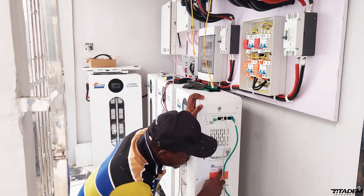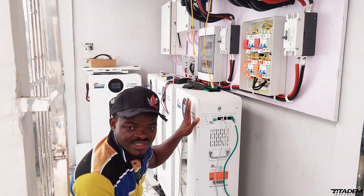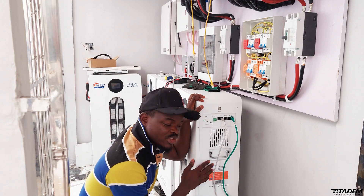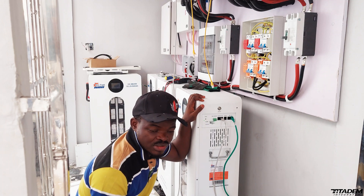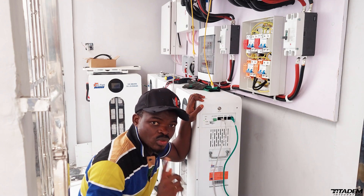The next parameter is maximum charging current, which is stated here as 200 amps. This means whichever system you want to use to charge this battery — whether solar or grid — your maximum charging current should not exceed 200 amps. You can stay within 100, and if you want to charge faster you can go up to 200, but don't exceed 200 amps.